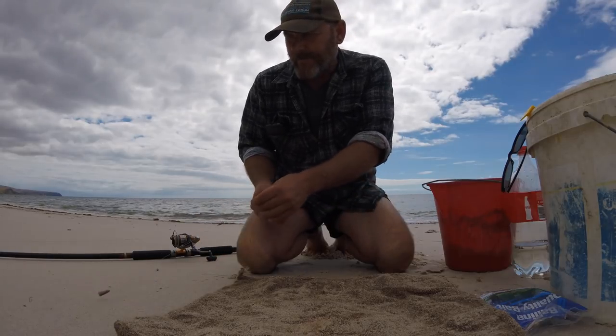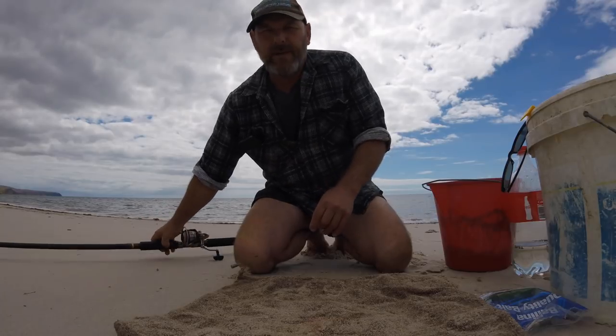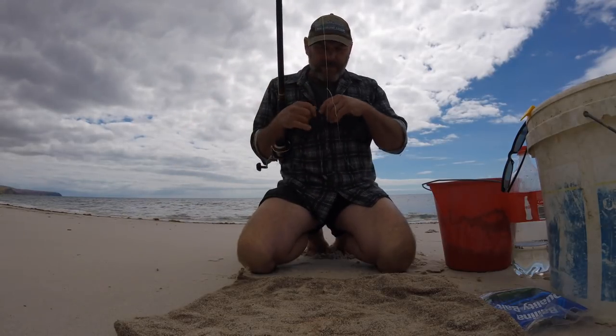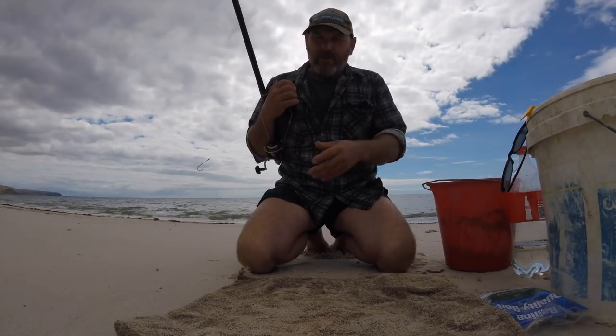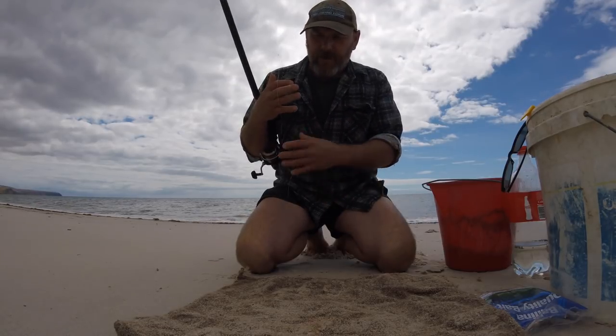Hello guys, it's me again. Today I thought I'd pop down to a local beach of mine to see if I can catch some yellowfin whiting. They're not as popular, and there's not as many around these days as what they used to be, but I thought I'd come down and have a go.